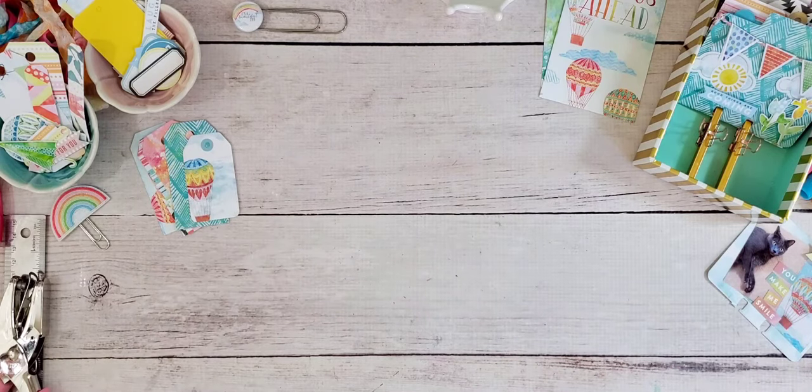Hey guys, Art and Whimsy here. Today I'm sharing what I'm doing with my April Coco Daisy kit, Up Up and Away. I know that a lot of people don't have outside activities right now, so we're a little bit limited on what we can do with our planner kit.